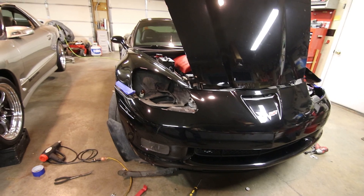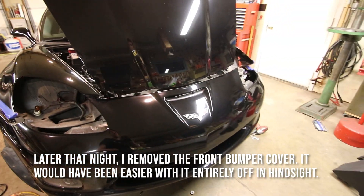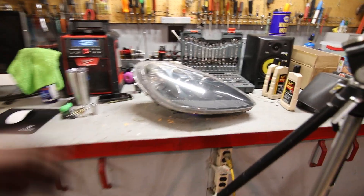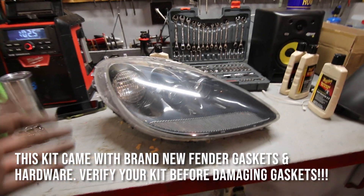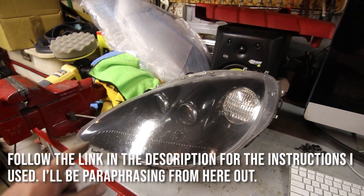I got both of the headlight assemblies out. It was definitely a pain, so do it at your own peril. You can remove the front bumper cover or you can do it without fully removing it like I did. Now that I have the fender gaskets all removed, I'm going to have to bring these inside, bake them, and peel the lenses off. I'll bring this stuff inside, fire up the oven, and I'll see you guys in the house.